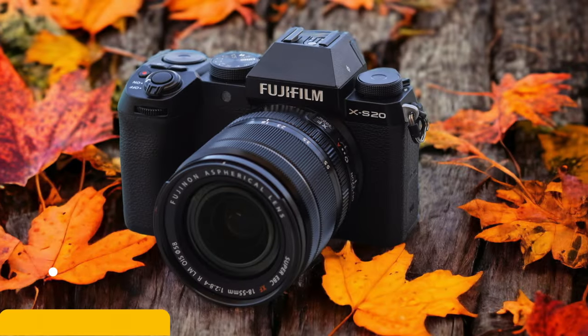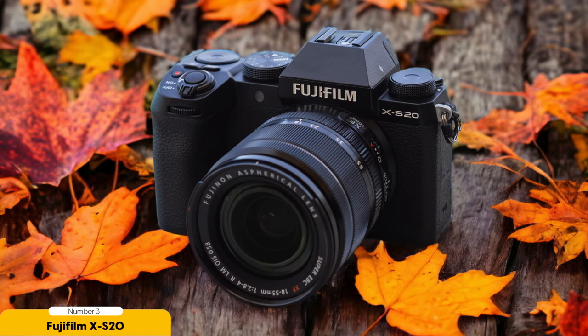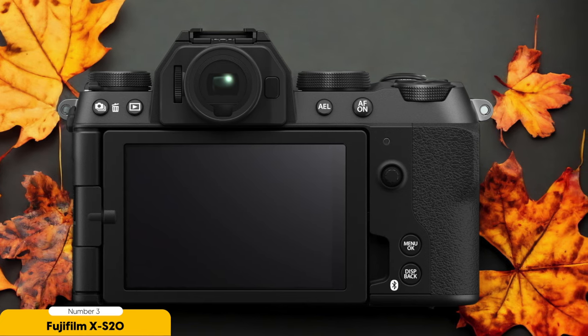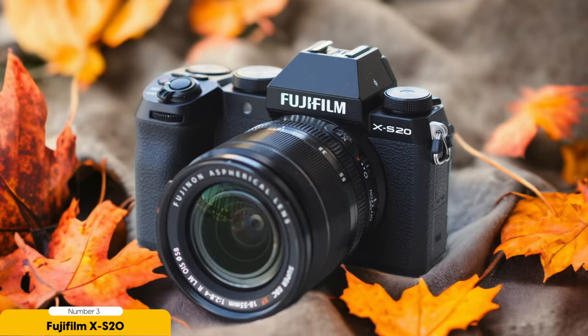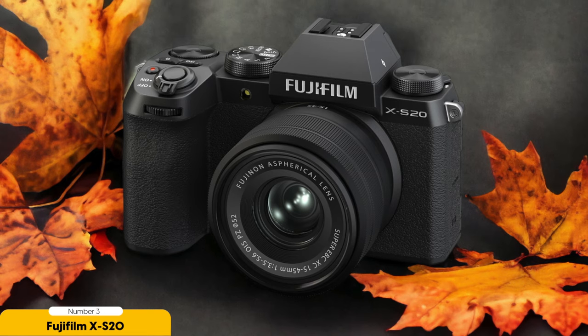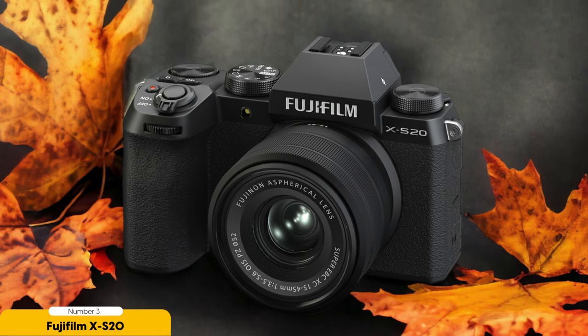Number 3: Fujifilm XS20 — best mid-range option. When it comes to a mid-range option for music videos, the Fujifilm XS20 stands out as a top choice. This camera offers a range of impressive features that make it perfect for capturing high-quality footage without breaking the bank. One standout feature is its 6K open-gate video capability, meaning you'll capture stunningly detailed footage with rich colors and sharpness — whether you're shooting performance scenes or cinematic storytelling.